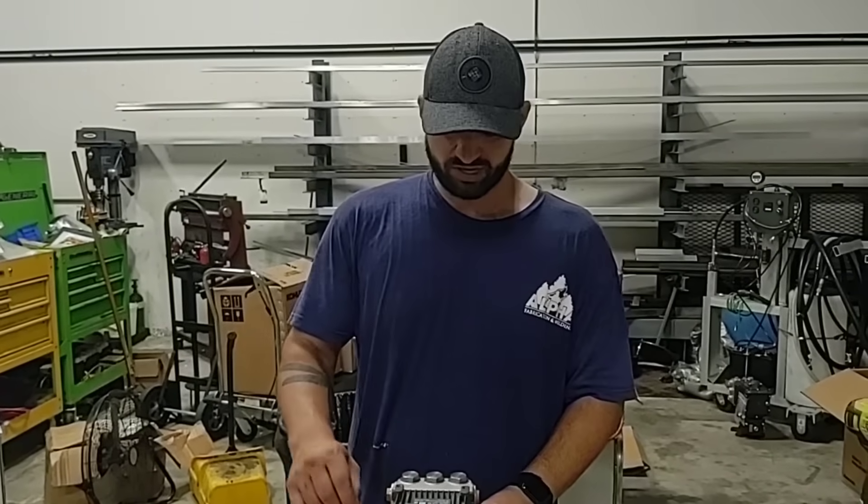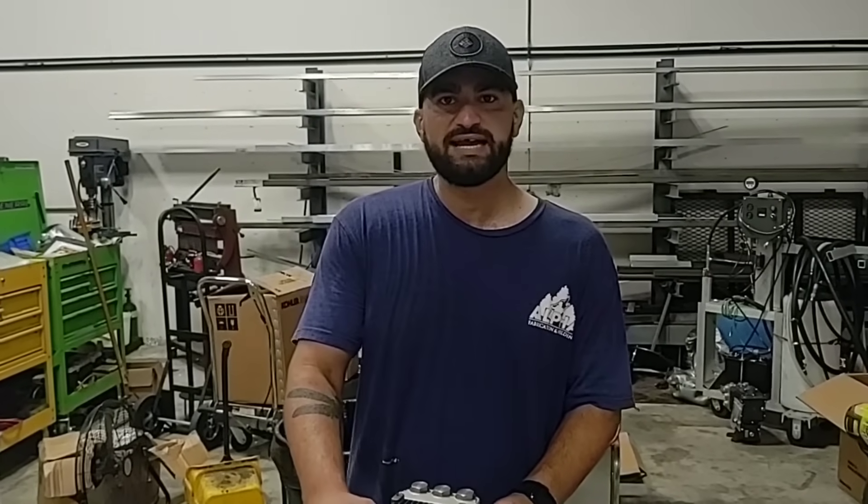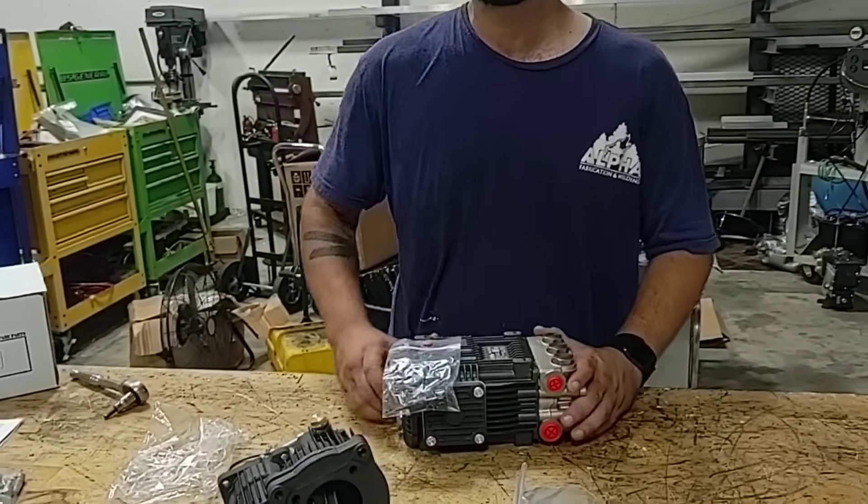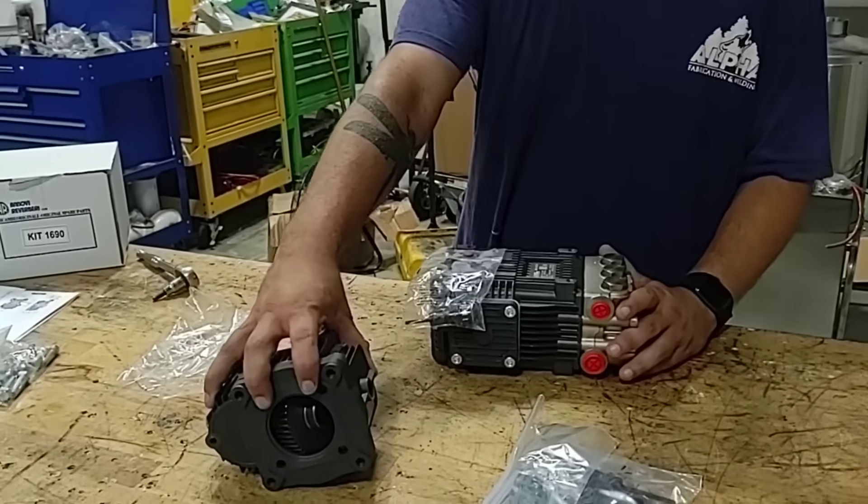Hello, I'm Devin with R-Washers. I'm going to show you how to assemble an AR pump — 5.5 gallons per minute, 3,000 PSI — mated to a 1690 gearbox.